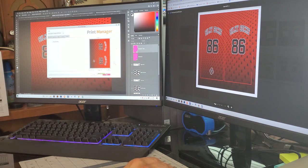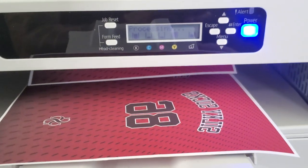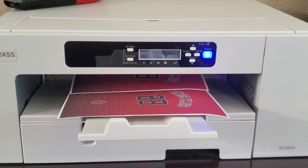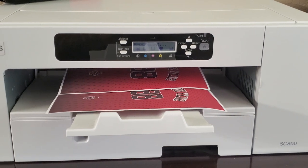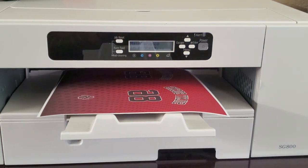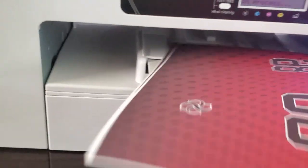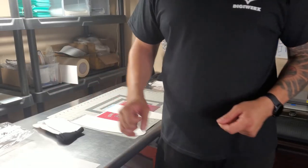Here we are at the printer, printing the last transfer. I'm using a Sawgrass SG800 — I've had this printer for about two and a half years and never had an issue. I just leave it plugged in, keep the ink stocked up, and do a head cleaning every now and then, and it's been printing me beautiful transfers.